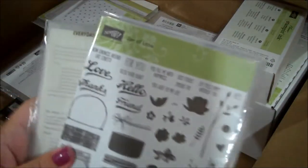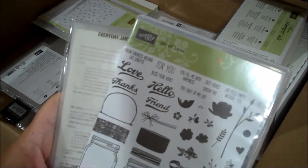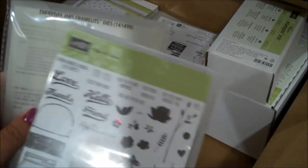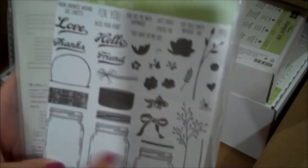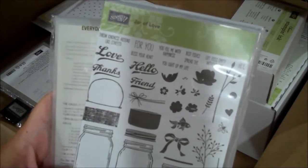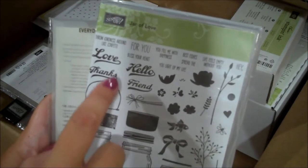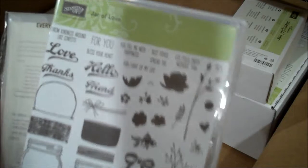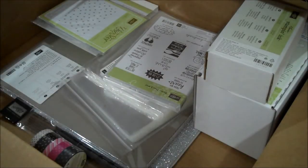Here is another fun one - this is a bundle so you save 10% when you order bundles from my store. This is called Jar of Love and it coordinates with Everyday Jars framelits, so you can see it has super cute mason jars in different sizes. Perfect for shaker cards which are very popular right now. There are really cute sentiments here as well as lots of images, so this is a very nice full set to have and we will be using that in upcoming videos.